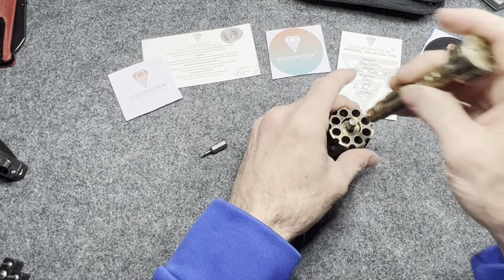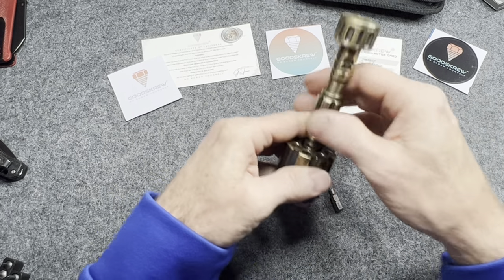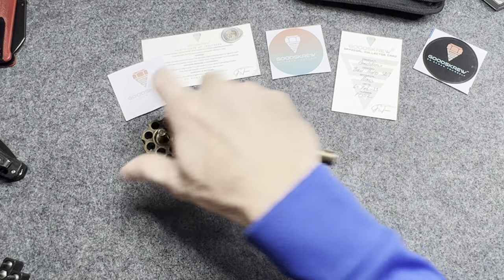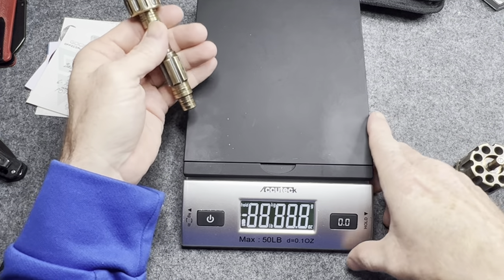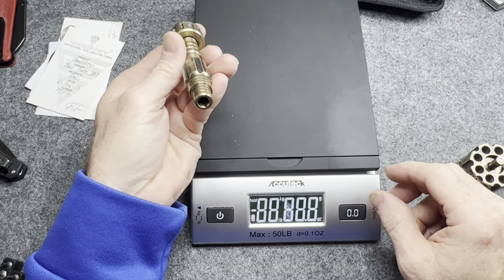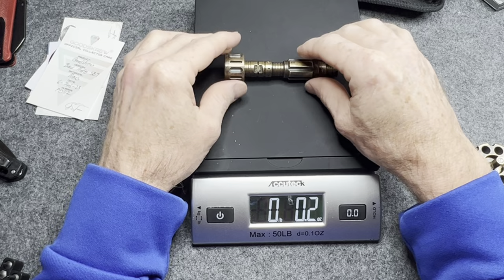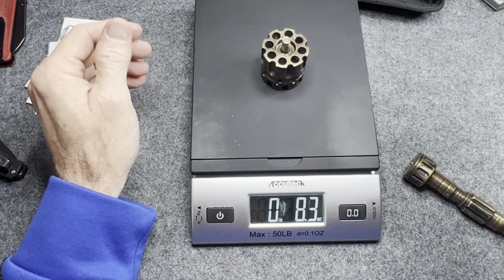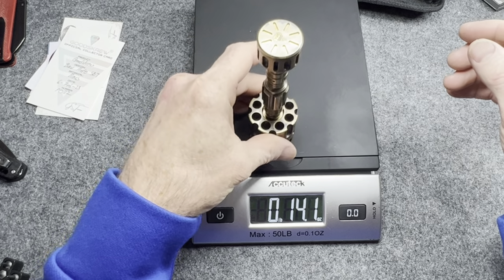Whoever wins the Good Screw will also get some stickers. Very kind of them to donate this. Whoever wins will have one of the only ones out there in the world because this is a prototype. I do want to weigh this — it has some serious weight to it. Let's weigh the driver first. This thing you could almost use it as a weapon — it's just how well it's built. They do such good work. They are impressive and they're making knife scales now for Chris Reeves knives. The driver is 5.7 ounces. The bit holder is probably closer to seven or eight — yep, 9.3 ounces. All together you are looking at 15 ounces of brass.